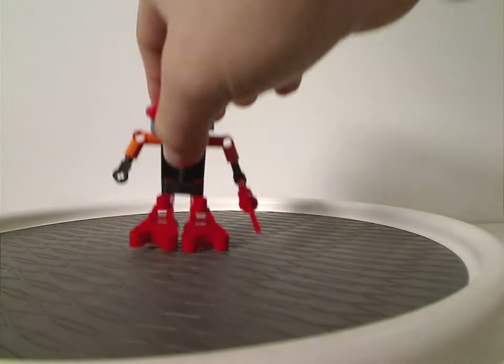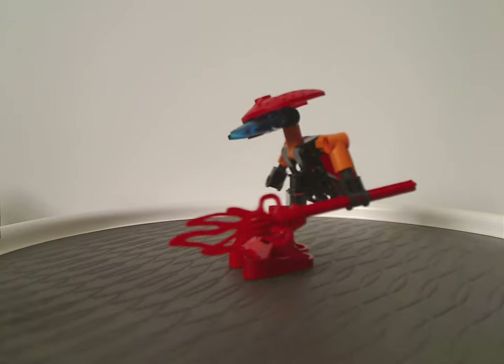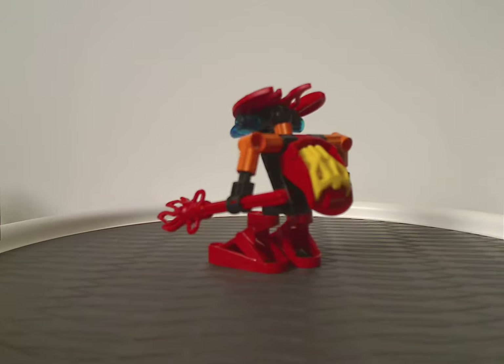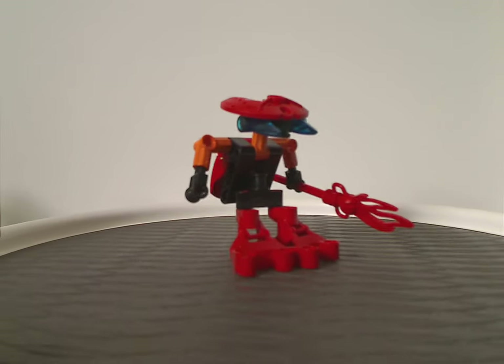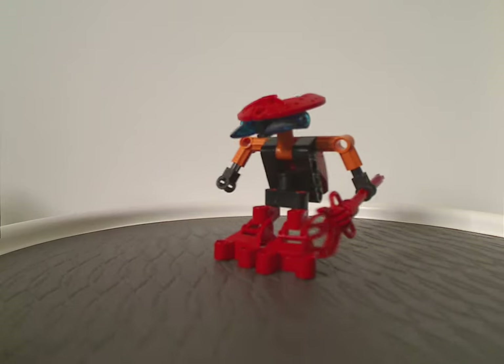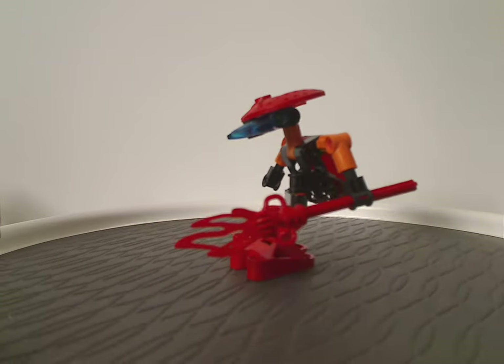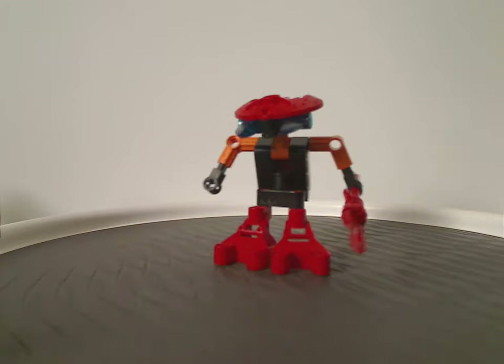So let's start out with Tahnok Va. And of course, like most of the sets, or like most waves of sets from this time, all of which are kind of quite the same — just the same. But of course, a different mask, different weapon, different color scheme. But in this case, different weapons and different head-top belts.